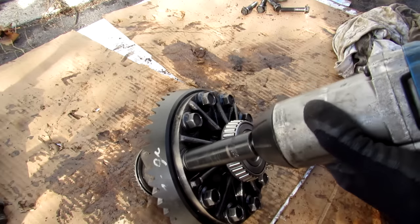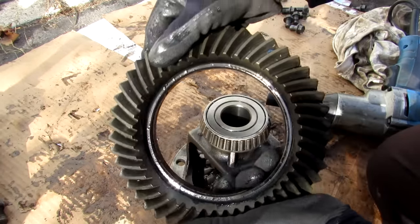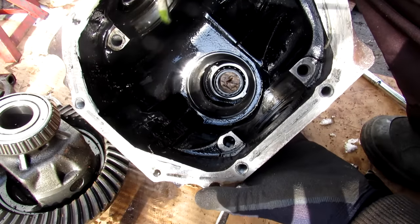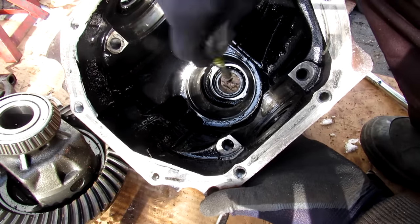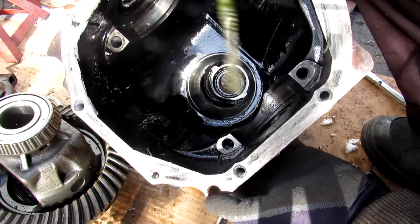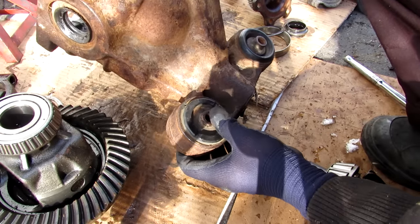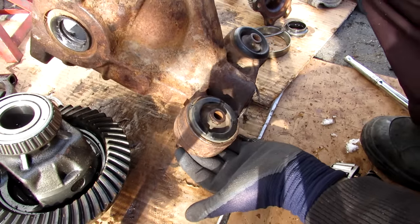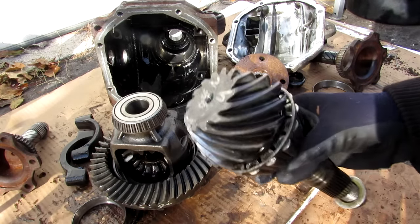Now I'm just going to remove all these bolts and remove this ring gear. Now besides completely blowing up, the differential casing also has a few other failure points, including the seals on the sides and at the pinion that could leak. We've got these bearings here that could wear out causing noise or knocking. We've also got these bushings here that could wear out causing a loss of power distribution under hard acceleration. And that's pretty much all the components that go into making the differential on your car work.